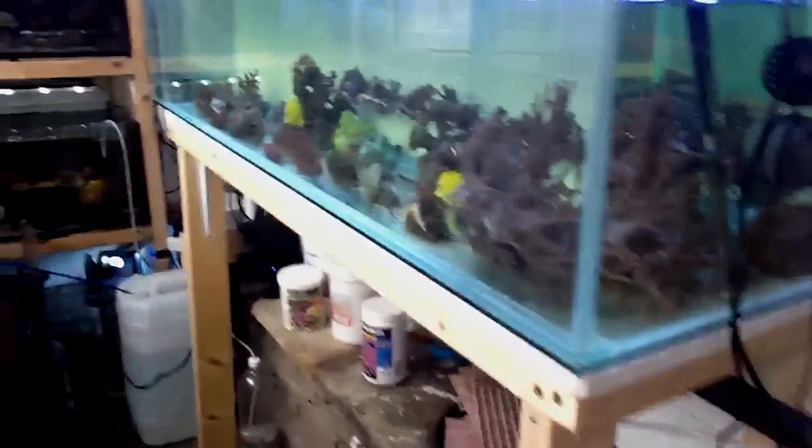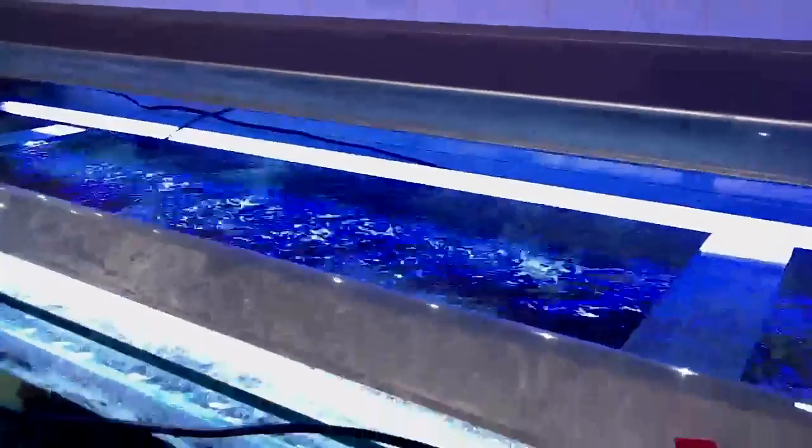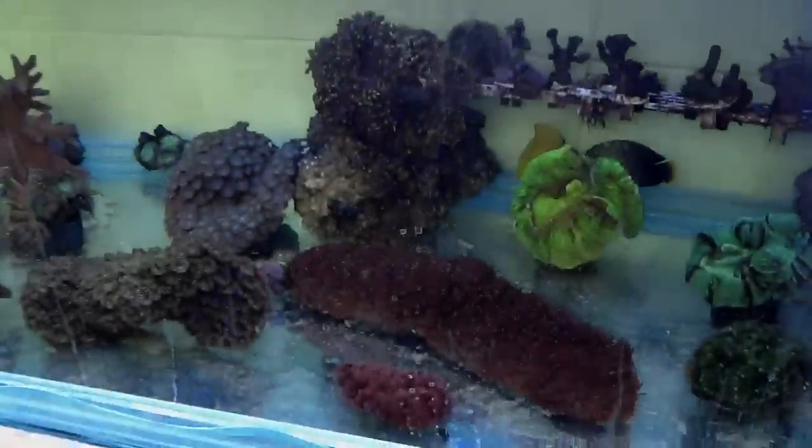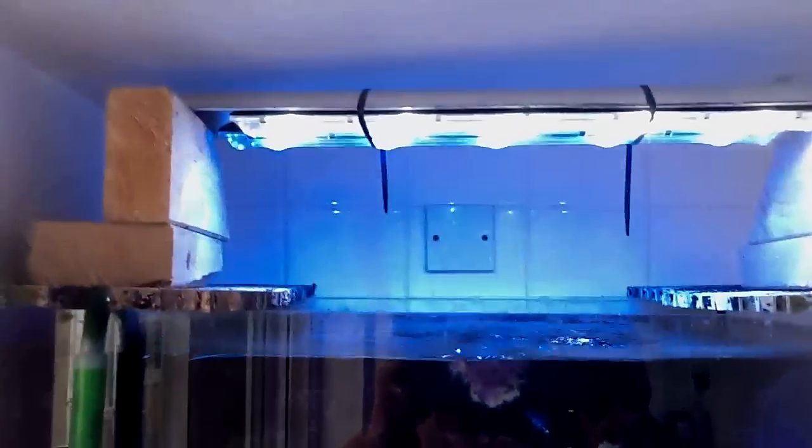As you can see, chucked a few 54-watt T5's on this one now, to fill in until the new LEDs arrive. I've altered the LEDs on these ones, raised them up off the tanks to let them spread into the tanks.